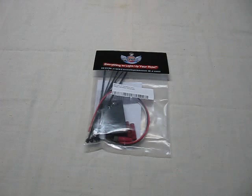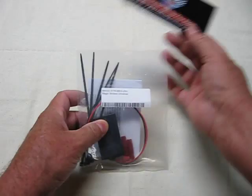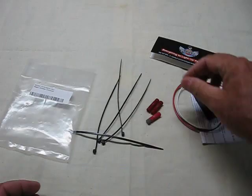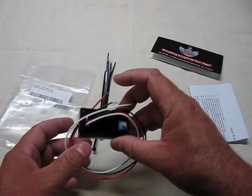For this, I'm going to be using the Magic Strobes Universal Module from Custom Dynamics. The pouch contains some instructions, the module itself, some posi-lock taps, and some tie wraps.